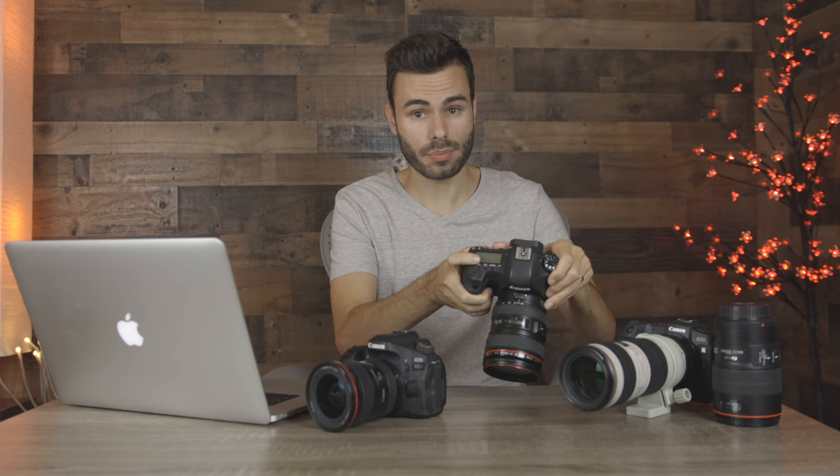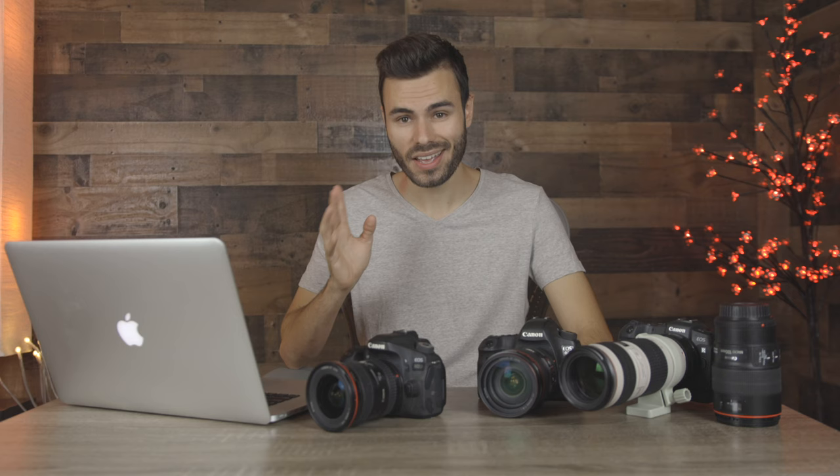Another big difference between the R5 and R6 is that the R5 has a top deck display giving a lot of useful information, while the R6, being more affordable, does not have that screen. The R5 has two card slots — one CFexpress slot and one SD card slot. The R6 has two SD card slots, and doesn't need those very expensive, fast CFexpress cards since it's not filming 8K video.